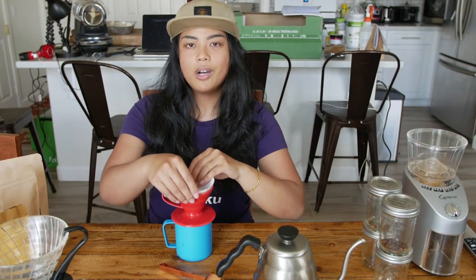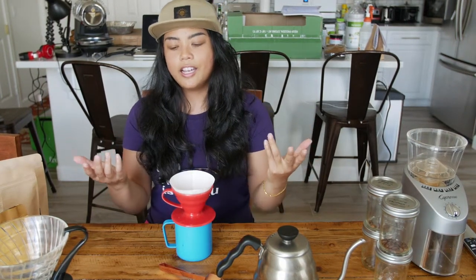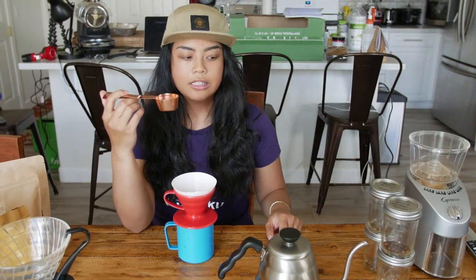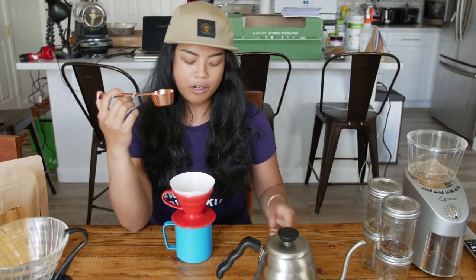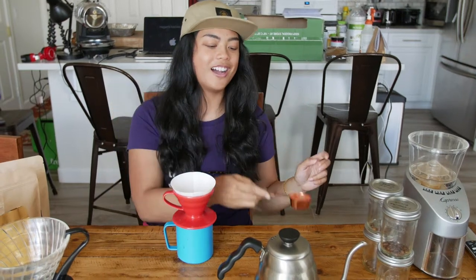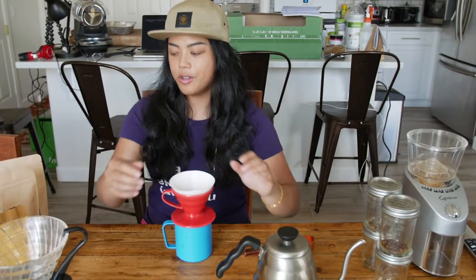I'm kind of just going to eyeball it because I learned the technicality of it, which is one of these scoops to about — I don't even know the grams of water, but it's basically this much water. That's how I do it. I'm not telling you the technical way; I'm telling you how I do it, how I eyeball it, because I don't think coffee has to be that serious for you to enjoy.